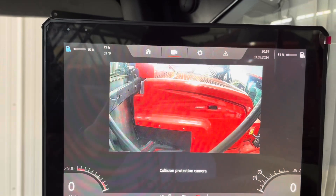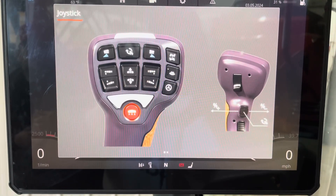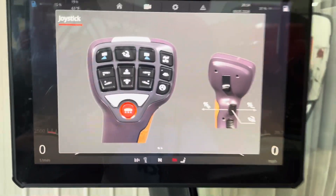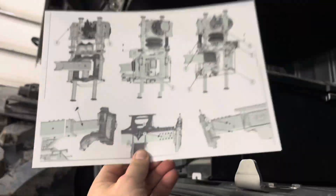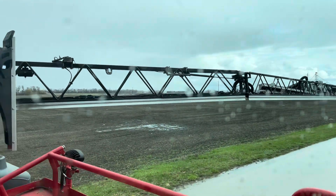If I hold down the i-button it brings up all the joystick functions — the front of the joystick, the back of the joystick — and if I scroll over it'll show all the right-hand console functions. We're doing the PDI on this sprayer. In the toolbox it now comes with a laminated sheet showing you where all the grease points on the machine are. Super handy — this is a new option this year in Canada.